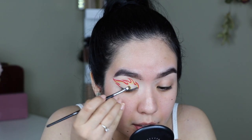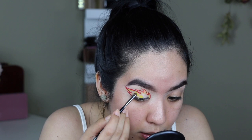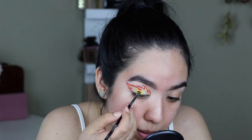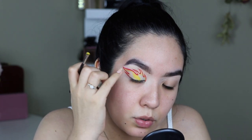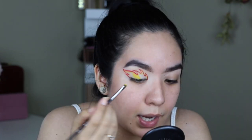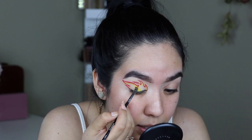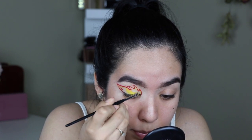I'm going to start packing on that yellow with a Morphe M213 brush — it's a super tiny little definer brush. I was going to do a gradient from red to orange to yellow and not have the red outline, and if this doesn't work then that's what I'll do, but for now I'm just packing yellow all over my lid.